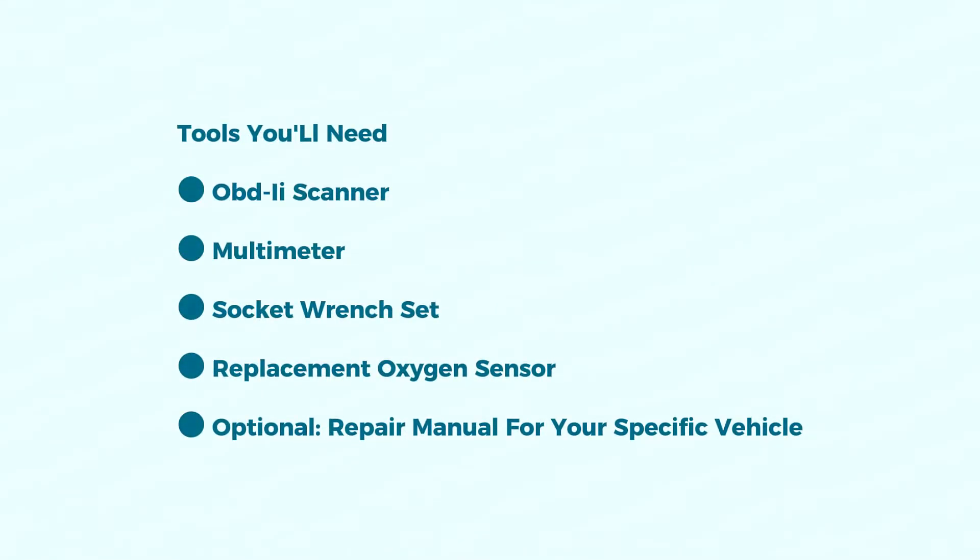Tools you'll need: an OBD-II scanner to check and clear codes, a multimeter for electrical testing, a socket wrench set to remove the oxygen sensor, and a replacement oxygen sensor — consult your car's manual for the right part. Optionally, a repair manual for your specific vehicle.